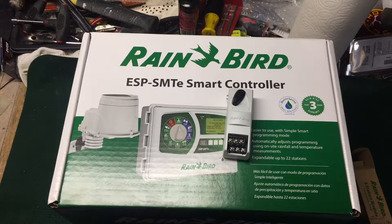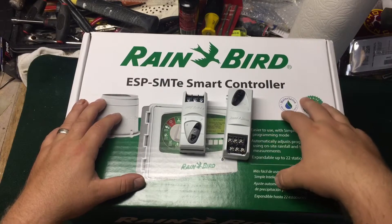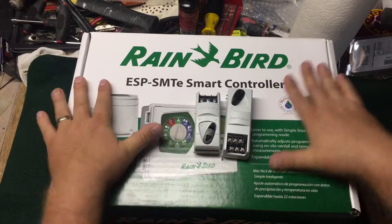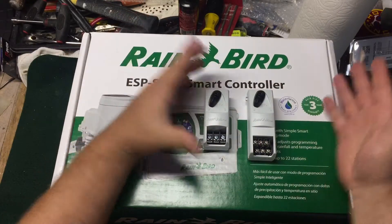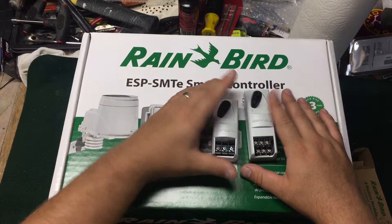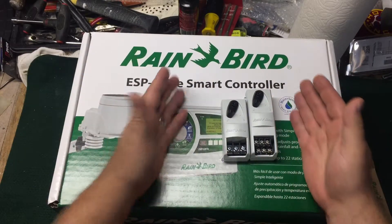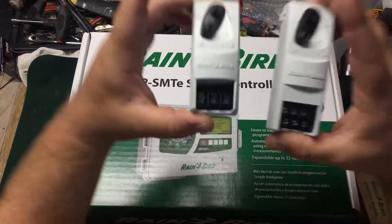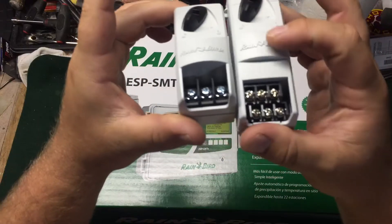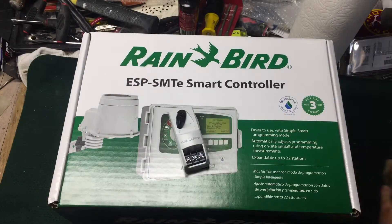The modules are fairly expensive. The controller itself is in the $300-plus range. Three-station modules are around $50, and six-station modules are around $100, give or take depending on the retailer. The six-station has six posts, the three-station has three posts, and they both have a locking tab — I'll show you where they go when I open up the controller.